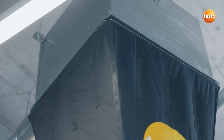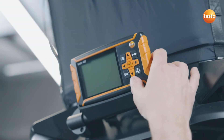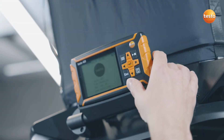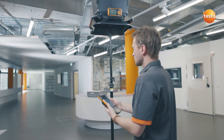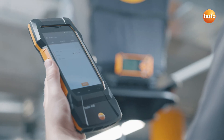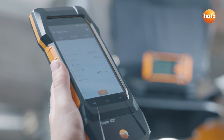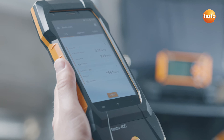You have everything in one instrument: operation, measurement and above all, the storage of all your measurement and customer data for the documentation. And it's really easy — the Testo 420 connects automatically by Bluetooth to the Testo 400 and is then immediately ready to measure.